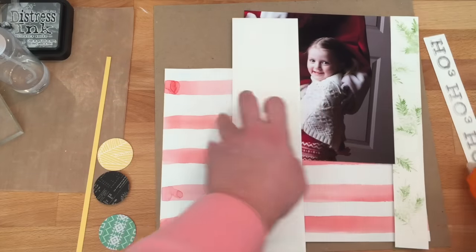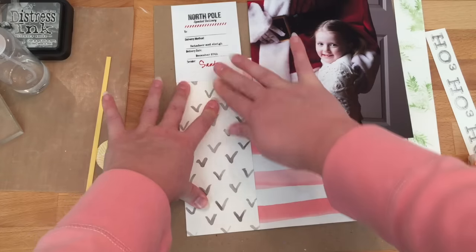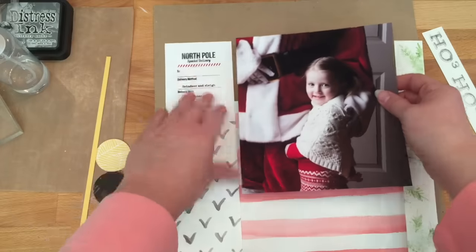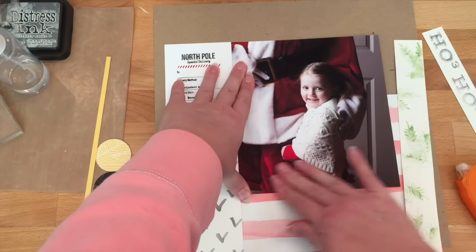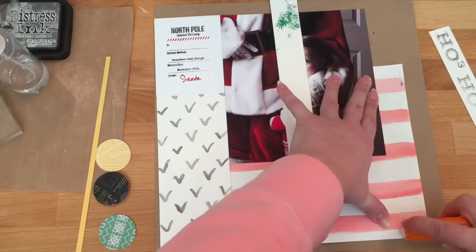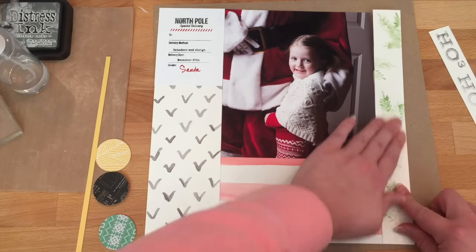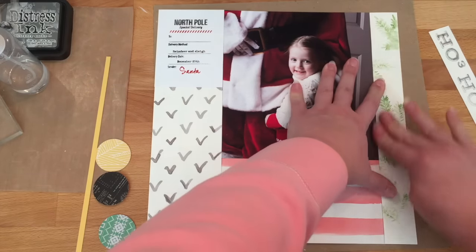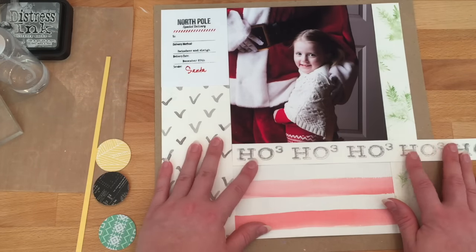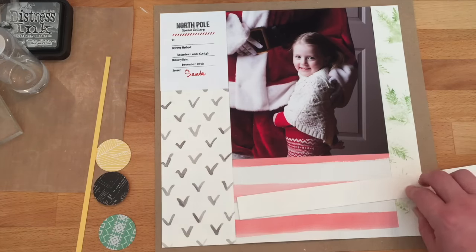Now we're on to the assembly. Using that big 9 by 11 piece of watercolor paper as our base, we're gluing everything to that. This beautiful photo is by my friend Rachel — it's her little girl Avery, which was perfect for this project. We're also going to glue the green pattern paper with our beautiful evergreen bows down the right side. The background is a craft cardstock we're using as the base for the layout.